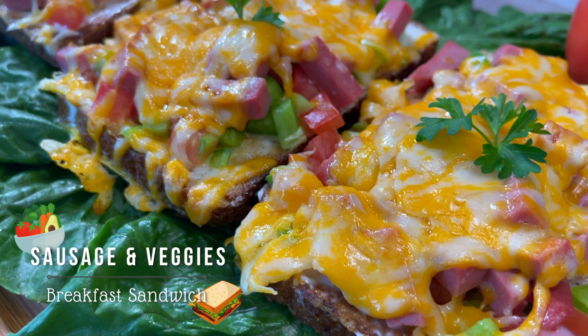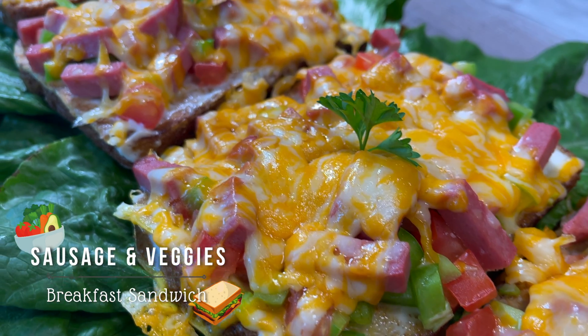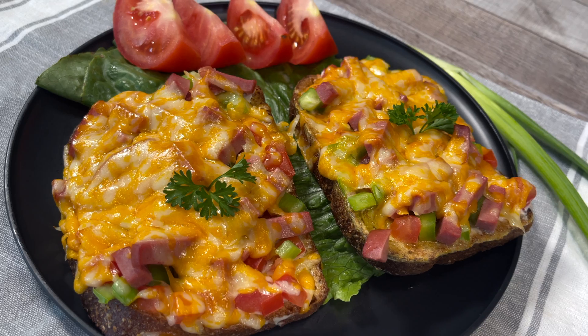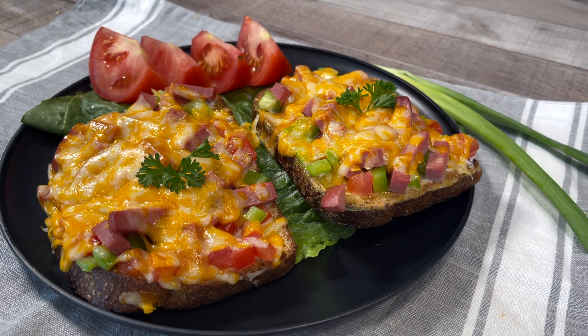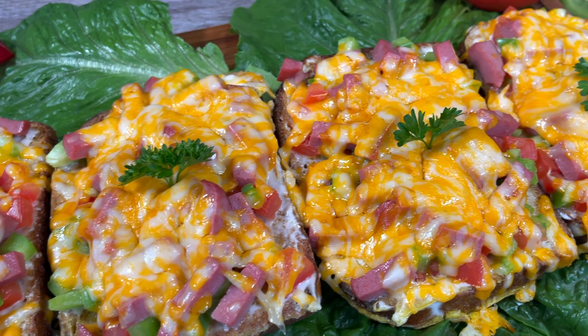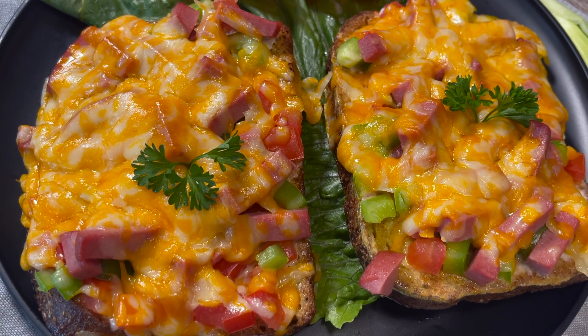In this video we'll be making a breakfast sandwich with sausage and veggies. This recipe is quick and easy to make, very nutritious, and it's going to keep you full until lunchtime. You can also customize this recipe and substitute the meat and vegetables for the type you specifically like. If you decide to do that, let me know in the comment section below how it turned out and what ingredients you used.